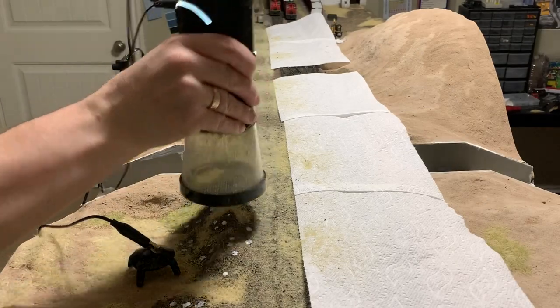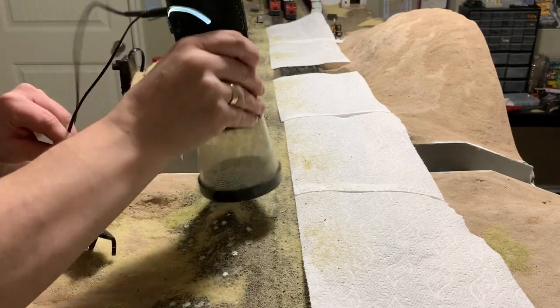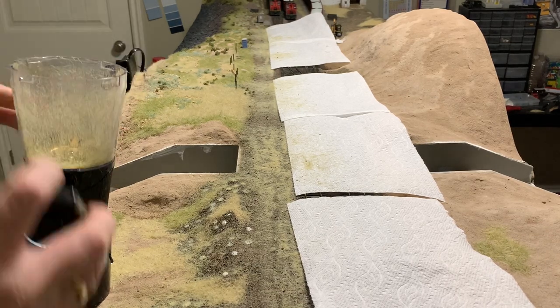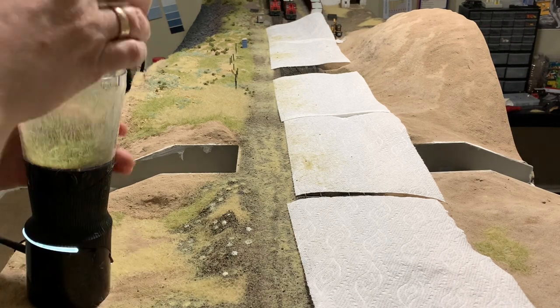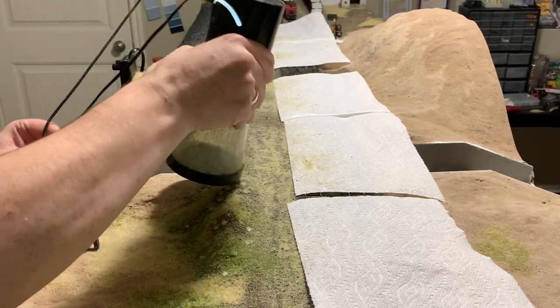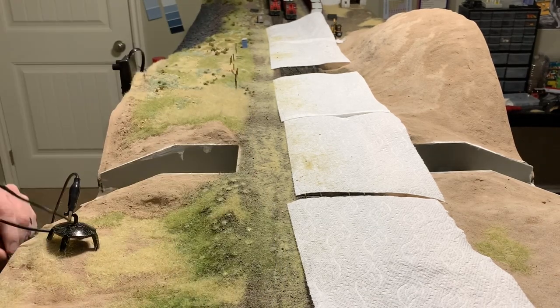Working in a small area at a time, I now add some static grass to the area. I'm also going to do some different colors — this is going to be a bit of medium green as well. It's important to add lots of color to your grass work and your scenery work. The scenery looks best when it has lots of texture and lots of color, just like in nature.